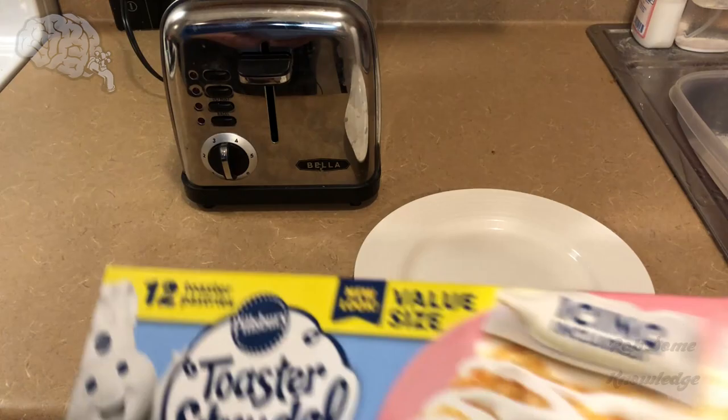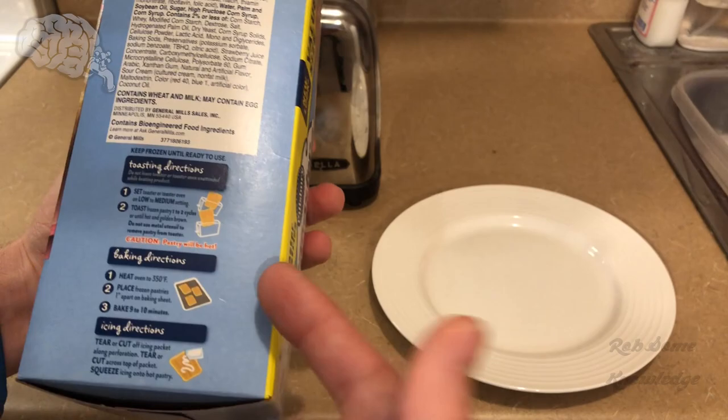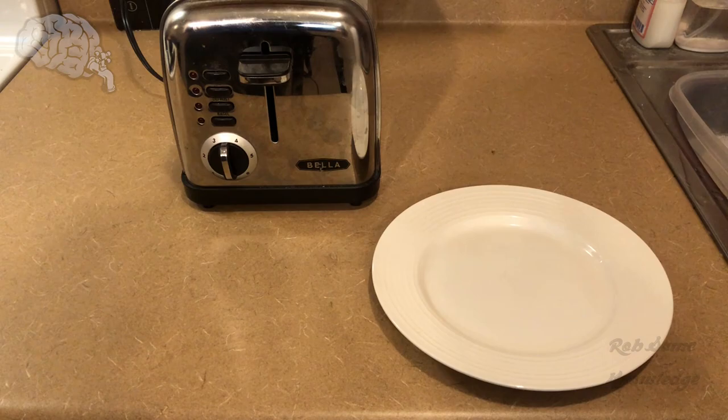So first of all, we're going to obviously need a toaster because it's called a toaster strudel. I know the directions say you can make it in the oven, but nah, this is a toaster strudel, you're making this baby in the toaster. So we're going with the best kind, of course, the strawberry or the cream cheese and strawberry toaster strudel.